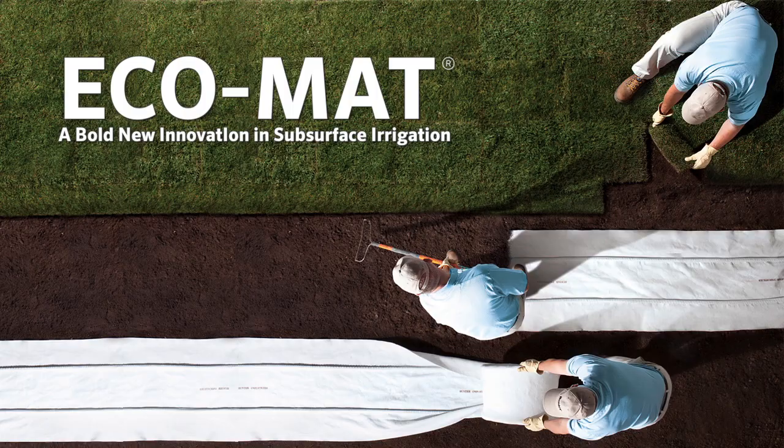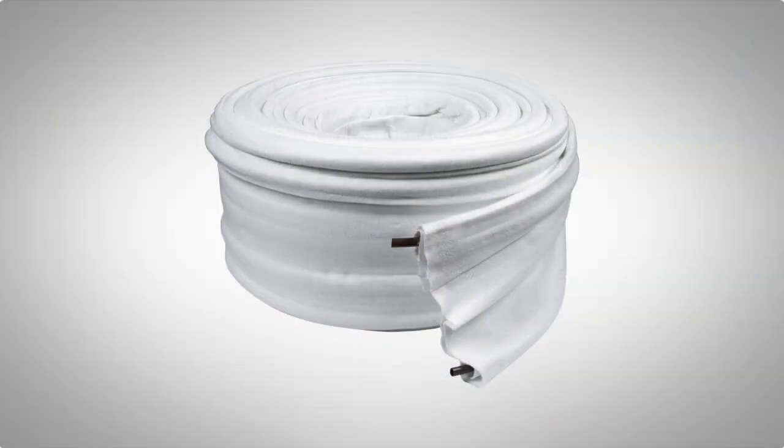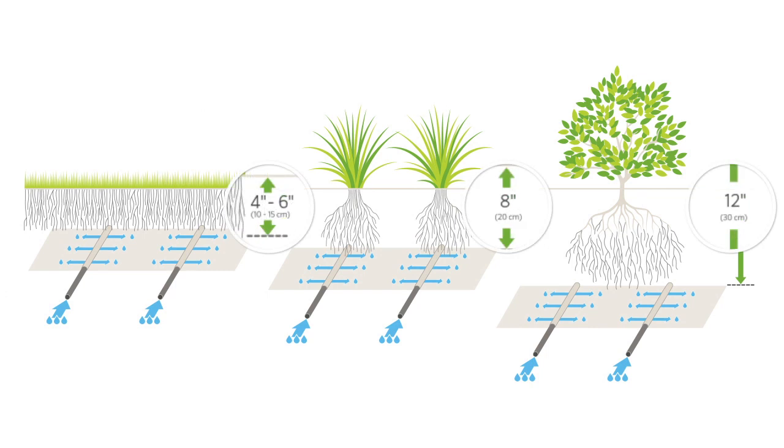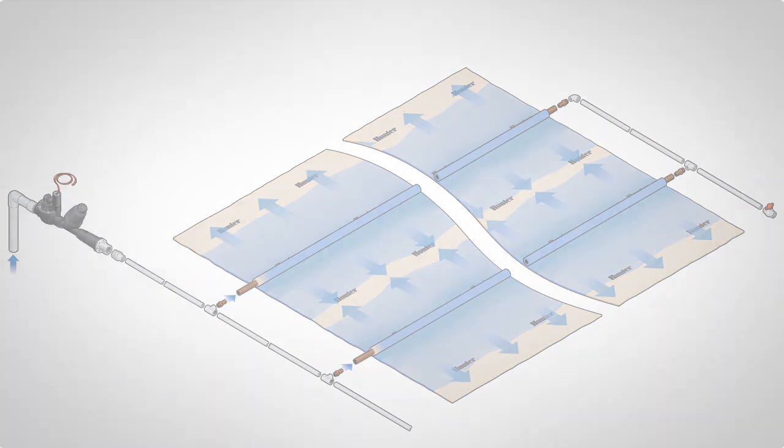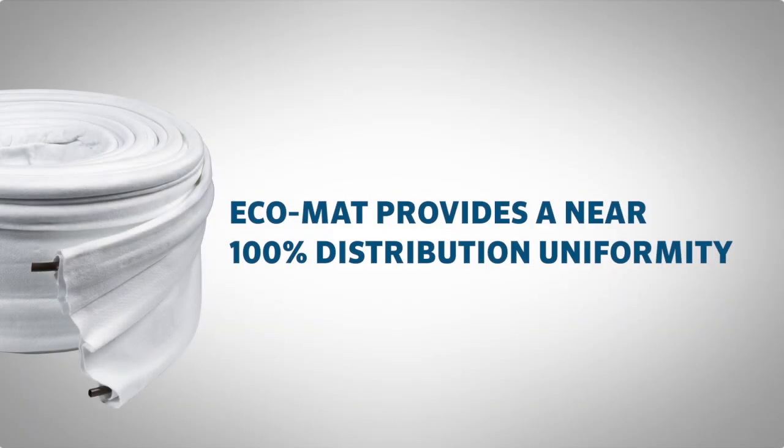Hi, I'm Mike Madewell from the Hunter Industries Technical Support Department. Today we're going to show you how to install Ecomat, the most effective subsurface irrigation product on the market today. Ecomat is a specially designed emitter line product which provides a layer of moisture within the soil and underneath the roots of the plants. The watering is consistent and manageable and, unlike any other product on the market, provides a near 100% distribution uniformity.